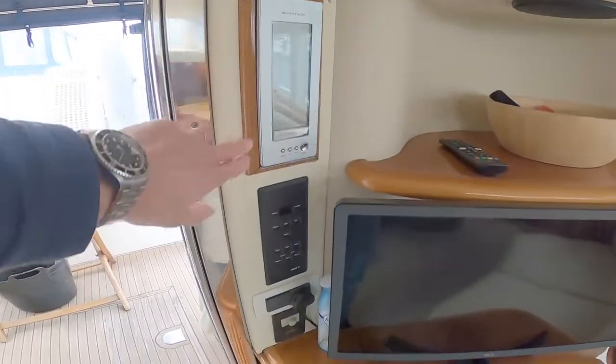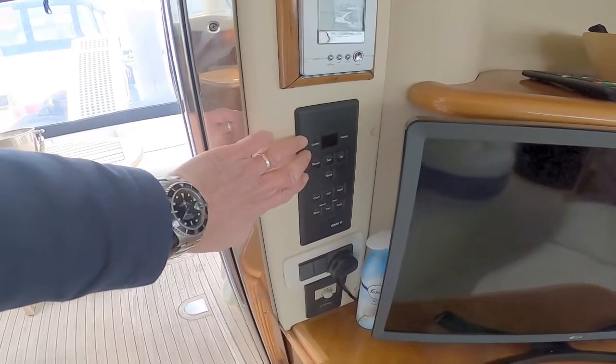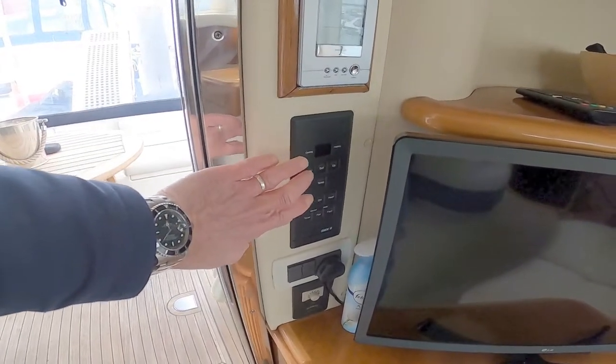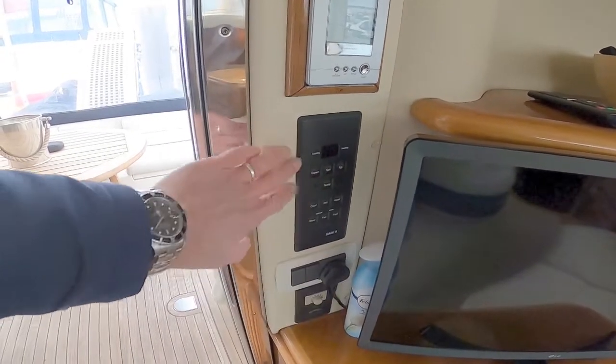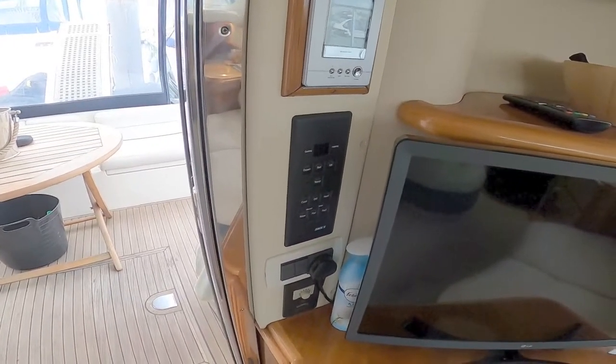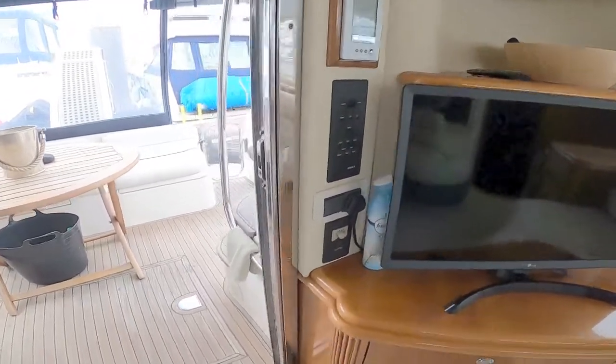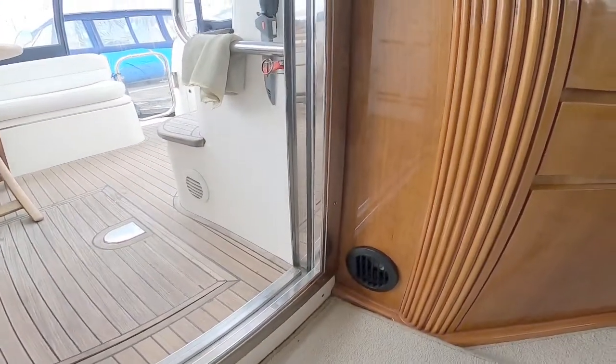The current owner has put a little weather station in here. Throughout the boat you have reverse cycle air conditioning, so in the middle of summer you can have cool air, but on a cooler day you can actually reverse the air conditioning and produce warm air blown through the vents you can see around the boat.